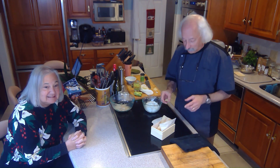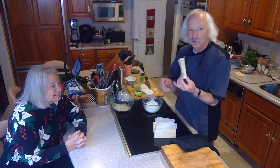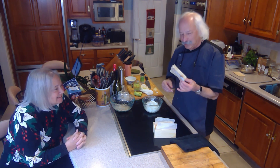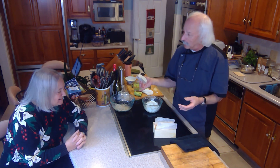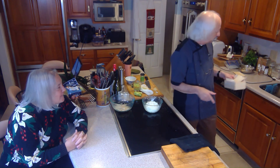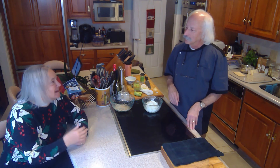So first we've got the bacala. This is it — it's hard enough to use as a weapon. The first thing you need to do is rehydrate it, but you can't use it unless you do. You did that for me. I did, and it's like 48 hours of soaking with about three changes of water a day.